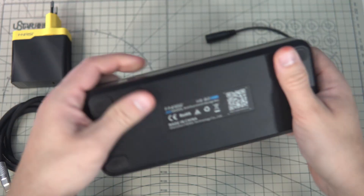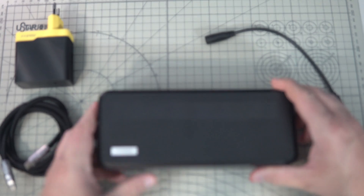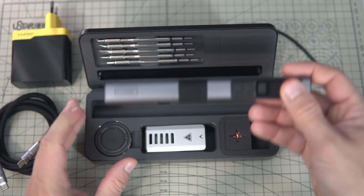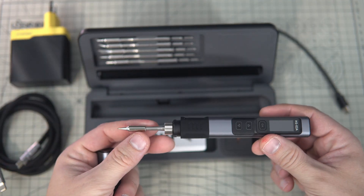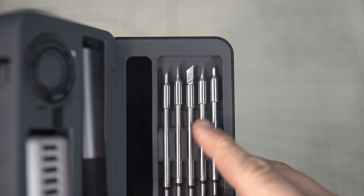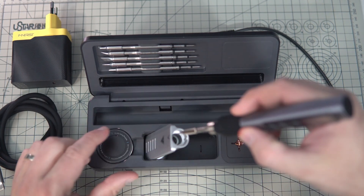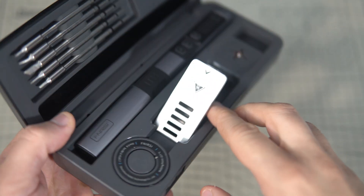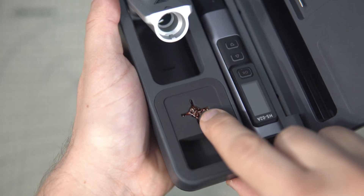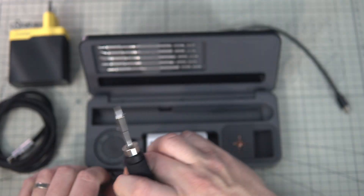First we will check this soldering kit which came in this hard case, which is quite heavy. Inside we can find basically everything we need — here is our soldering iron, five extra tips, a holder which can also be used for cooling down, a cleaning sponge, and soldering wire which we can access here.